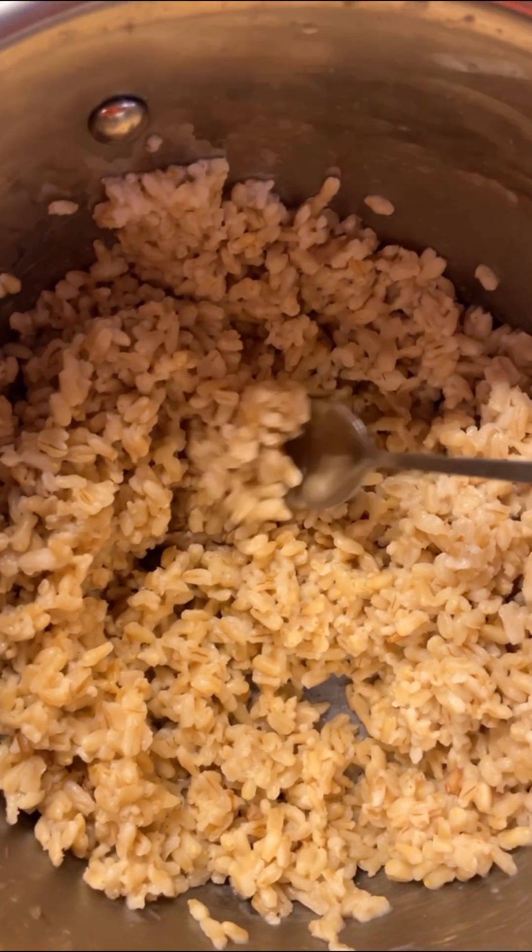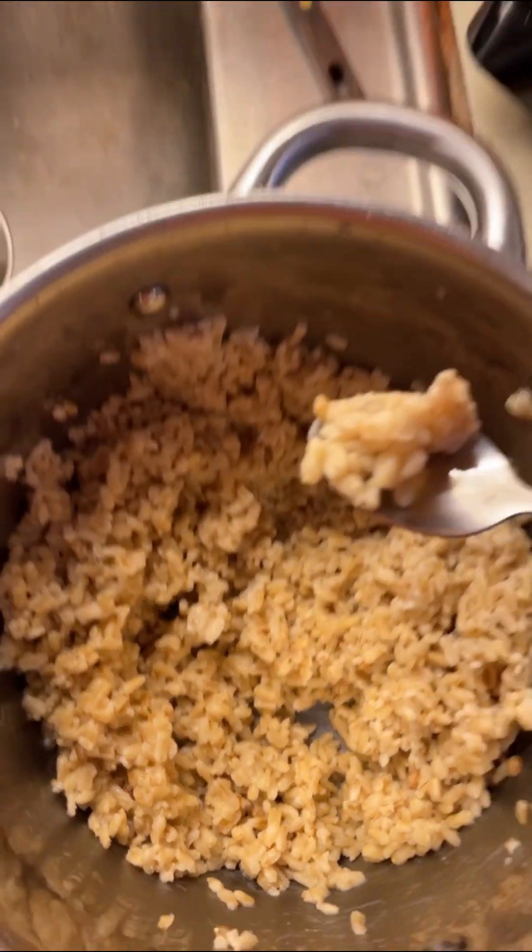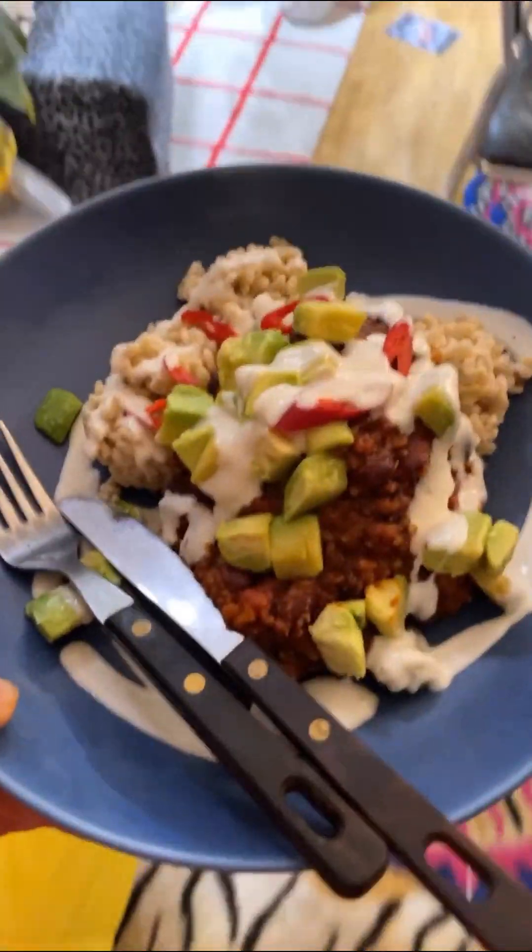I guess it's time to taste the oat rice. I'm going to put more salt into it. It's really good — it's sort of chewy and it reminds me of risotto. This is really good. Oh, look at that — high time to eat!